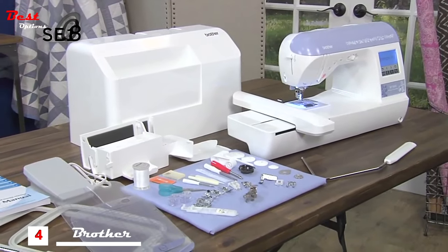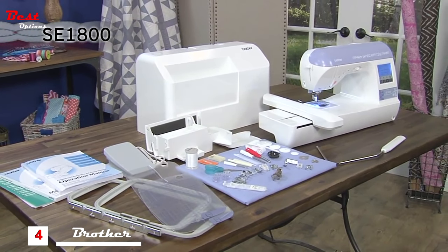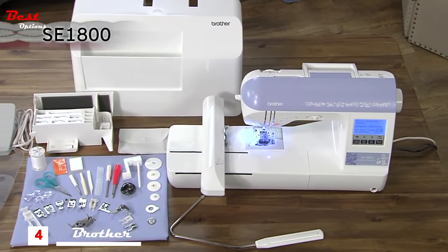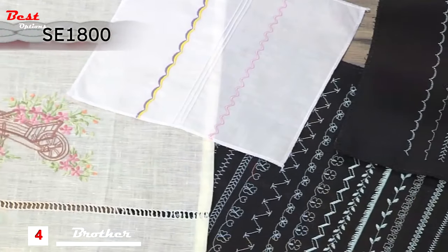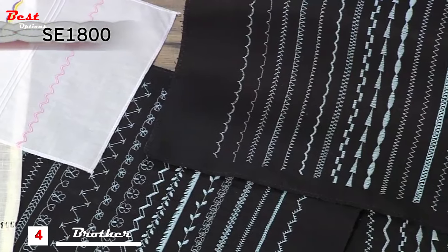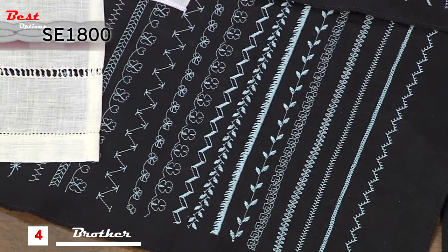Designed for the ultimate sewing and embroidery experience, the Brother SE 1800 delivers an impressive set of high-end features and a wide selection of included accessories. The 184 built-in stitches include an amazing array of decorative stitches such as scallops, mocking, pin tuck, heirloom, and drawn work.